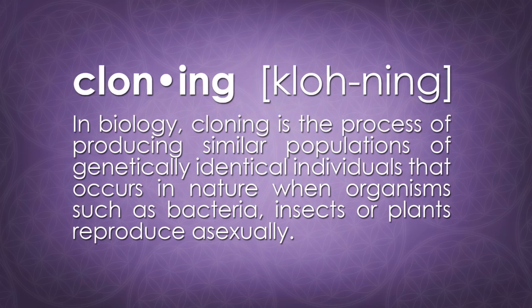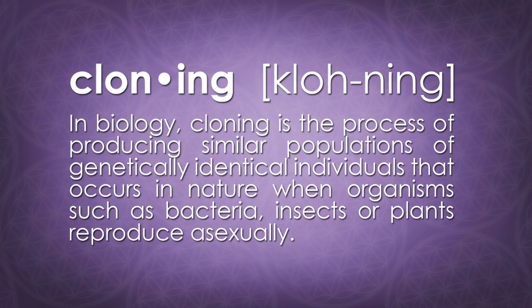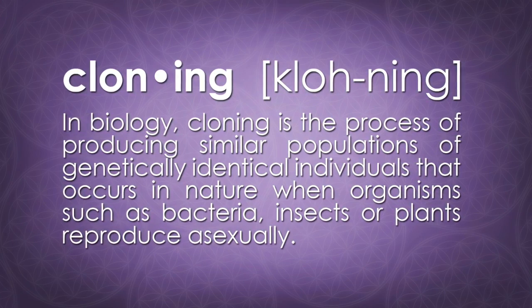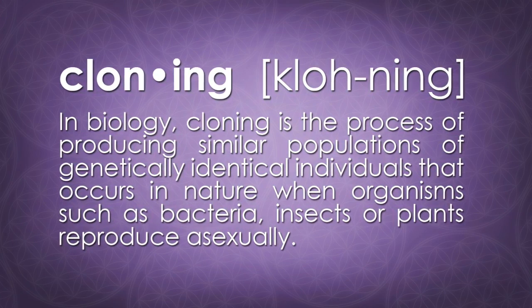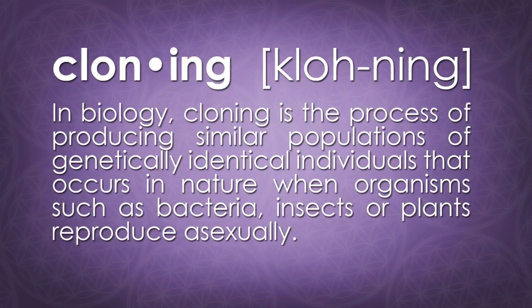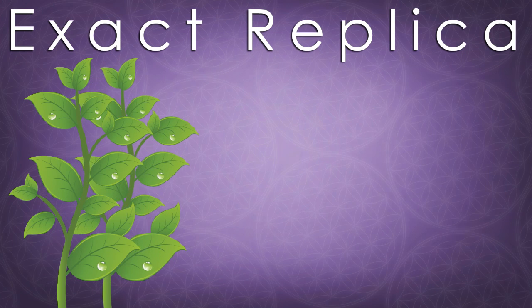We're going to be discussing cloning and teach you everything that you need to know — maybe some things you don't. What is cloning? In biology, cloning is defined as the process of producing similar populations of genetically identical individuals that occurs in nature when organisms such as bacteria, insects, or plants reproduce asexually. For our purposes, it basically means that we're going to be making an exact replica of an existing plant.